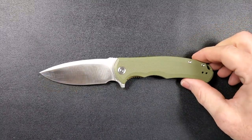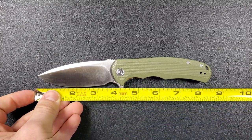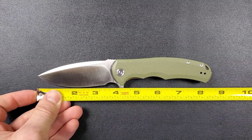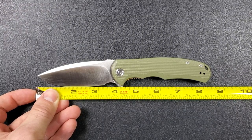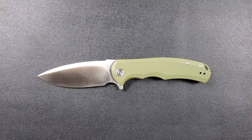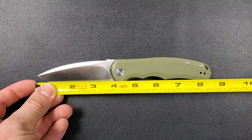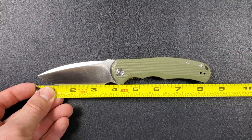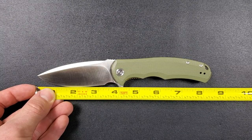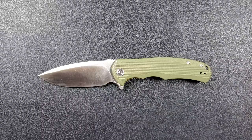The overall length of the Civivi Praxis — tip to scale is coming in at that sweet spot, eight and a quarter, maybe 8.3 inches overall. From tip to scale on the blade you're looking at about almost 3.75 inches. It's definitely more than three and a half. The actual cutting edge though is only about three and a quarter given the very generous forward choil there.